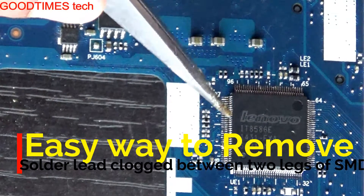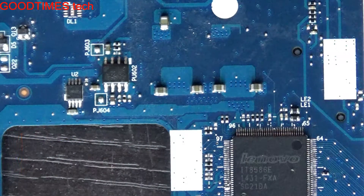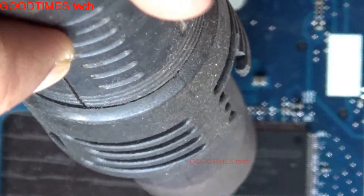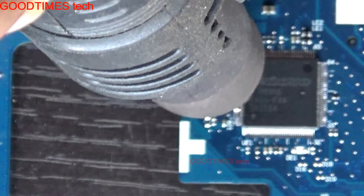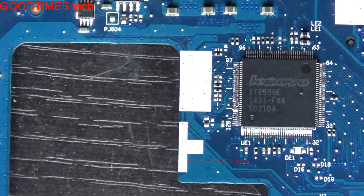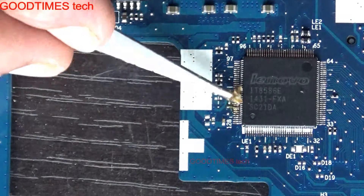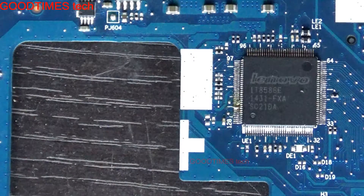We struggle to remove the soldering between the legs. So for that, first preheat the IO controller towards the side where there is soldering lead shorted, then apply paste and clean the soldering bit.